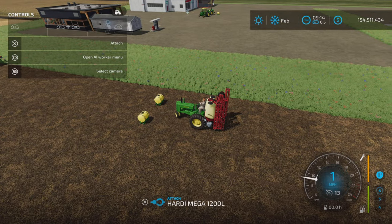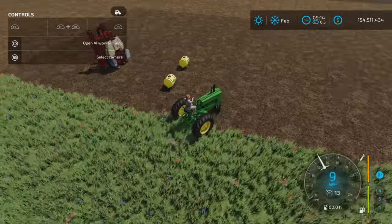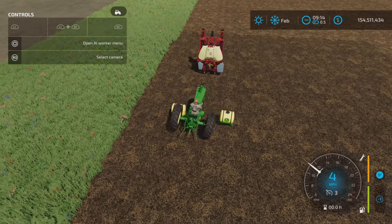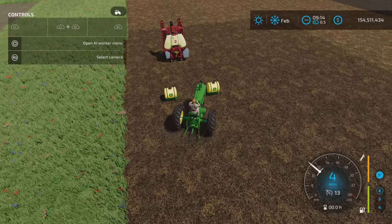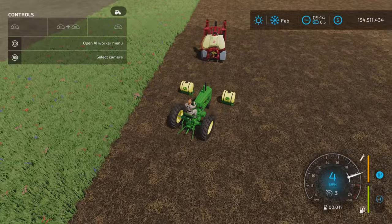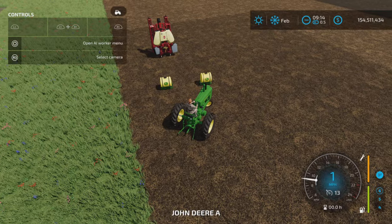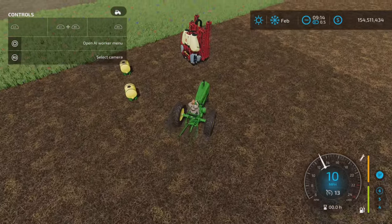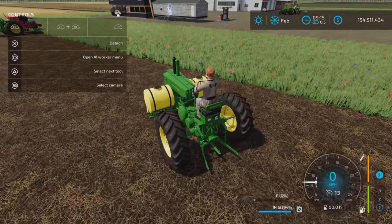If you're having an issue with it attaching, try the other side, because apparently two of the smaller tractors have the John Deere logo pointing to the front. Two of the tractors point to the front — and there we go, that connects.